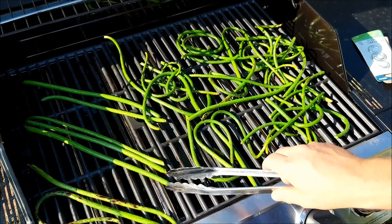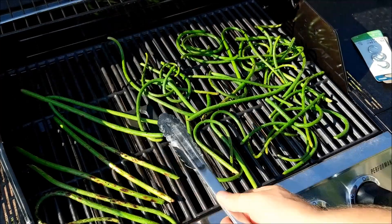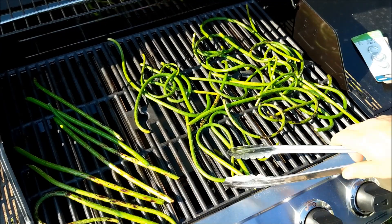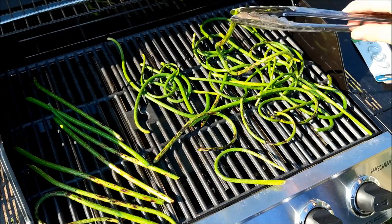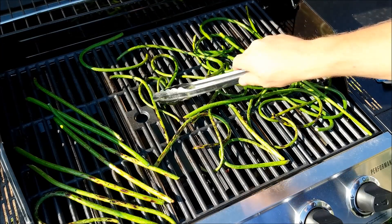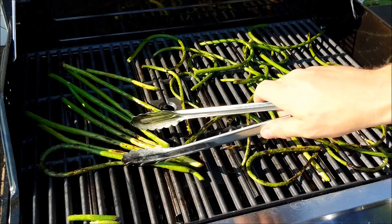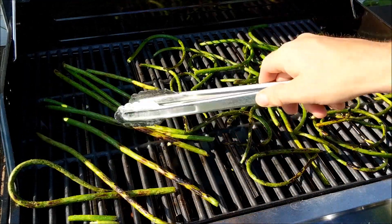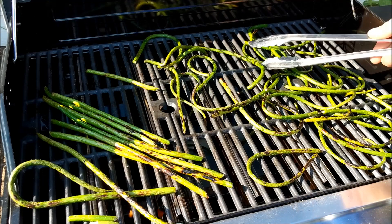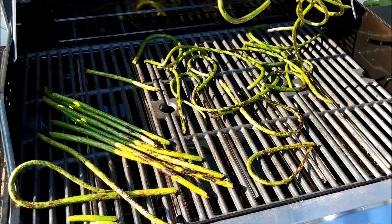Oh, look at that — looking good! Don't tell Jenny, but I might try bacon-wrapped scapes here sometime soon. A lot of these started off pretty soft and I can tell they're getting even softer. These thicker ones are still pretty hard so I'm leaving them on. A couple look like they could use more time — and one just fell through. Let's call it. Worst case scenario, lesson learned — next time I make them, we'll cook them longer.